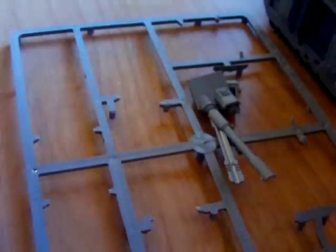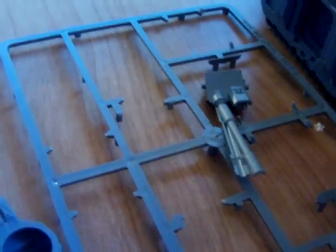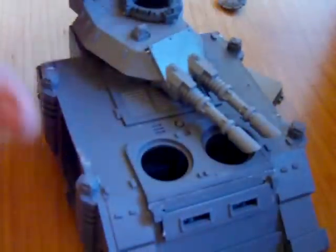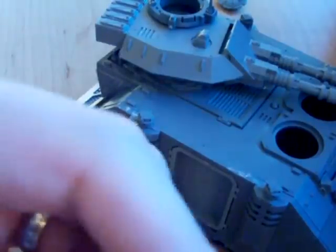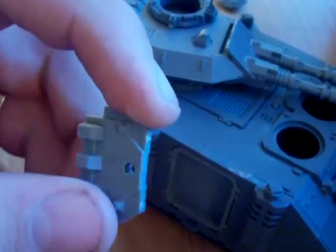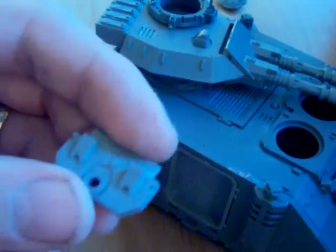You've got this top turret — it's pretty easy to put together. There's one last piece for the top of the turret, just this little cover, so I'll go ahead and glue that on. With this turret sitting up here, these pieces fit right into the side. This is the top for the sponsons — pop out this little peg here.